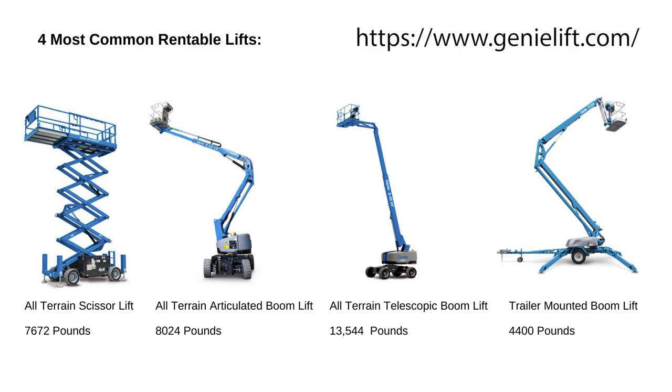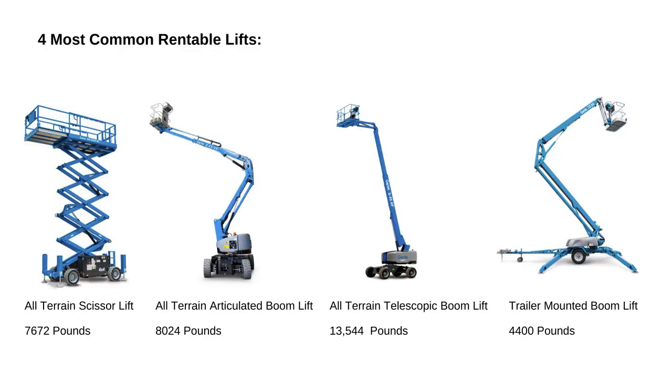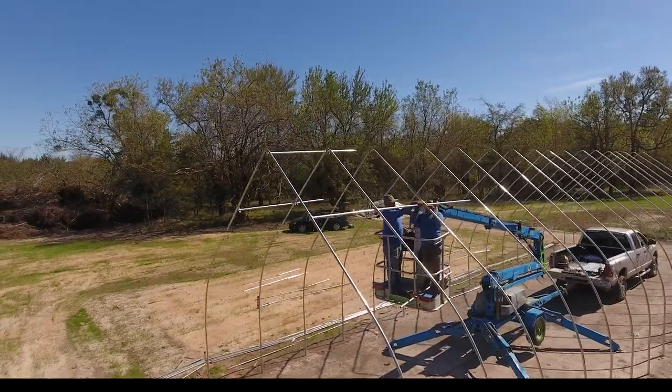Most smaller trailer-mounted lifts are 35 to 38 feet; the next step up is around 50 feet. Even the smallest one they have — say 24 feet — is more than enough working height for any of our structures. Looking at the weights: the trailer-mounted boom lift is about 4,400 pounds. The scissor lift is 7,672 pounds, the all-terrain articulated boom is 8,024 pounds, and the all-terrain telescopic boom is 13,544 pounds. And that doesn't include the weight of your tools or the one or two people up in the basket with you.